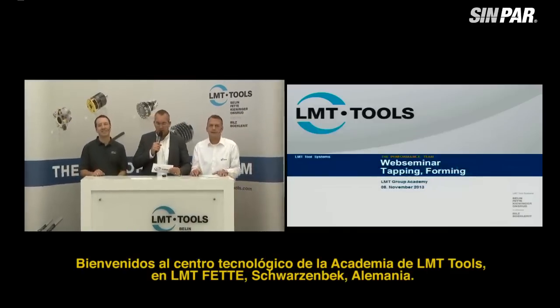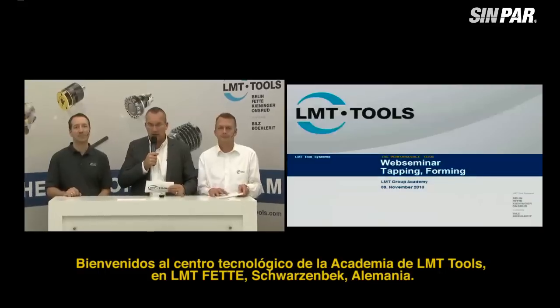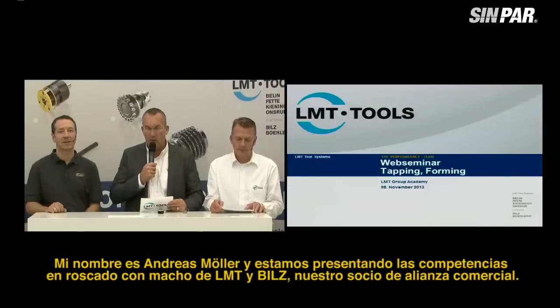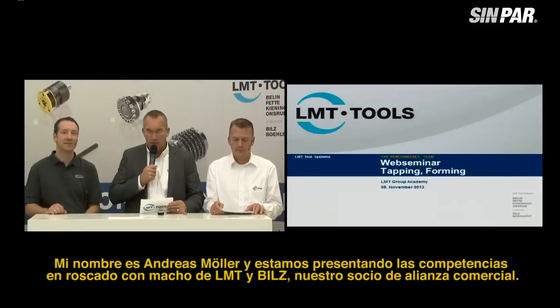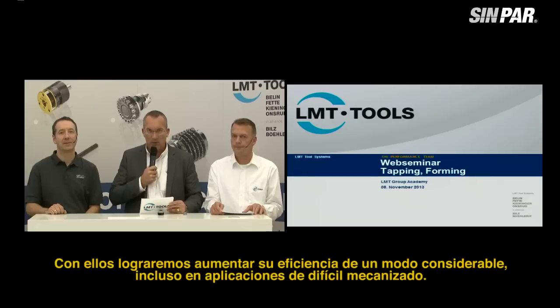Welcome to the Technology Center at the LMT Group Academy at LMT FETTE in Schwarzenbeck, Germany. My name is Andreas Möller. We are now presenting the competence in tapping of LMT and our alliance partners. In tapping, we would like to demonstrate our innovative tool systems and performance in theory and practice, which are able to raise your efficiency in an extensive way, as well as in very difficult-to-handle applications.